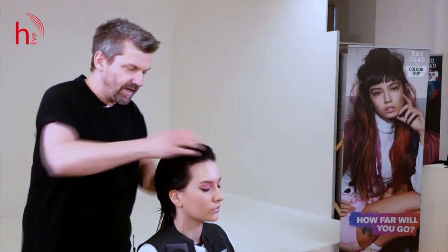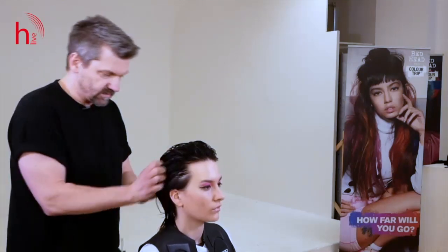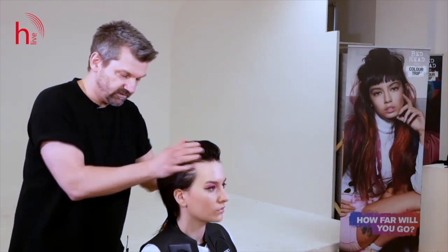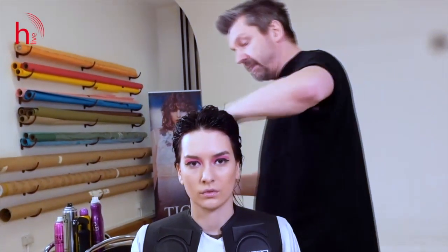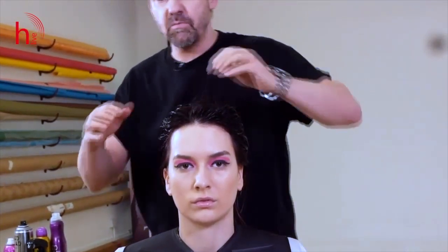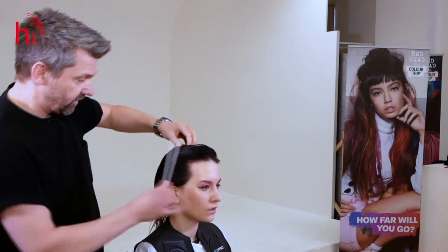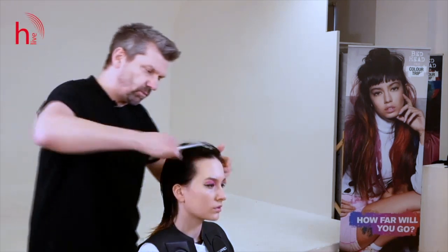Just to give you a quick analysis of the hair — Alexandra's hair is relatively dense and has a lot of natural volume. So what I will do is obviously create the shape, but just as importantly, create the texture and remove weight internally from the shape to suit her natural texture. She does have a bit of movement, which is fantastic — it's got a really, really nice texture to work with.